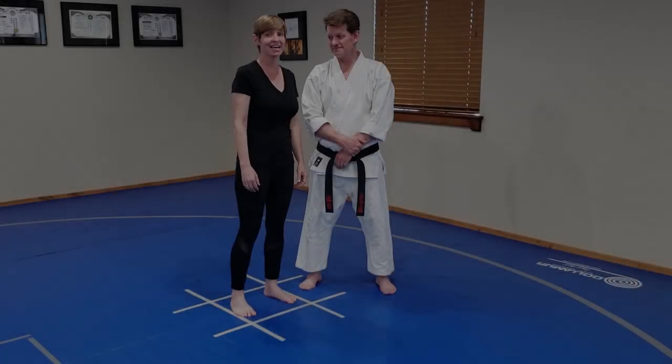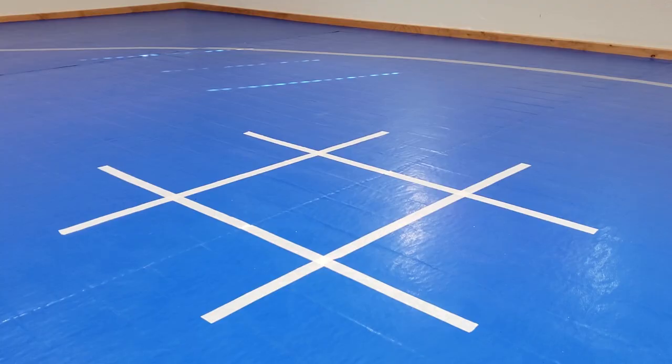Hello students! Today we're going to run you through some basic stances. Grab some tape and make a tic-tac-toe pattern on your floor, the size of your shoulders, so you can follow along.